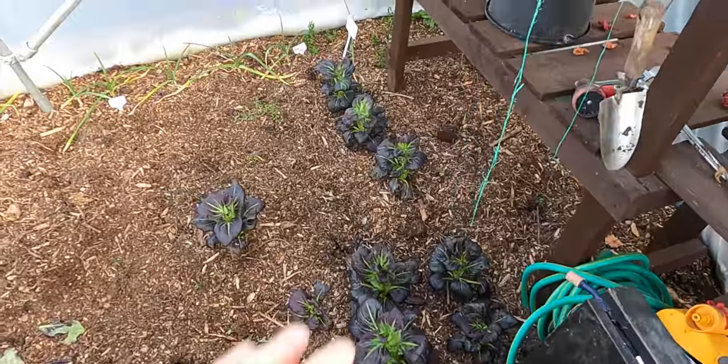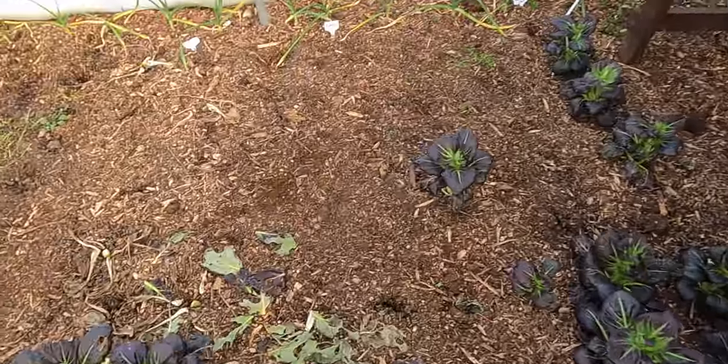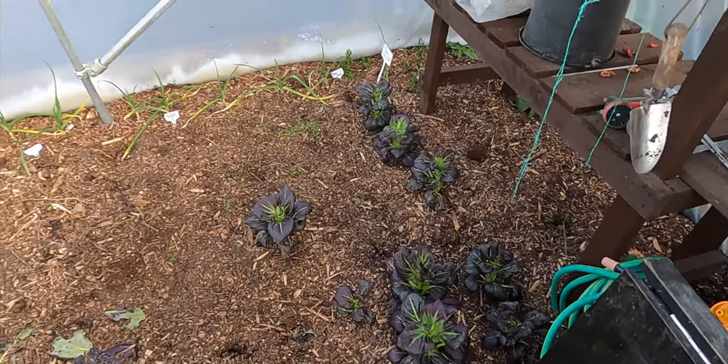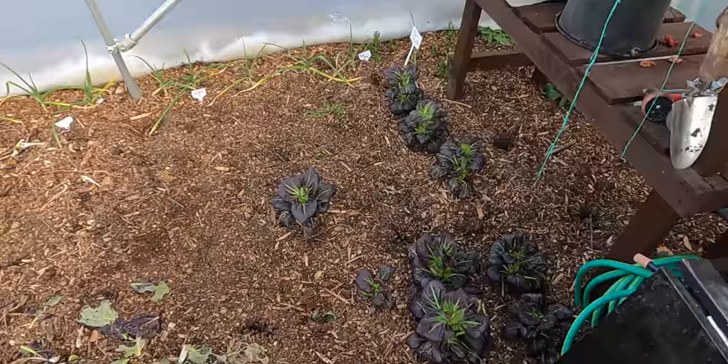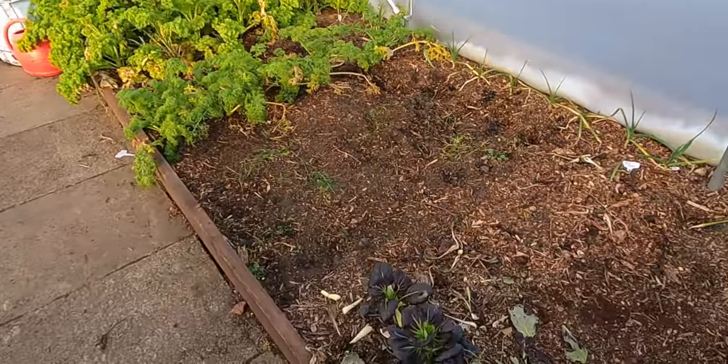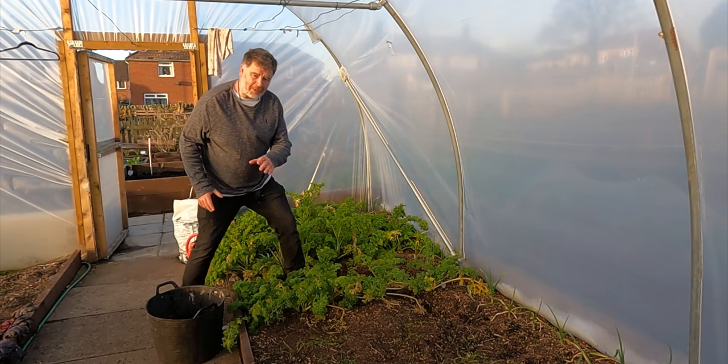This is the bok choy I've got left - there's only a few anyway. I'm going to pick them, take them home, clean them up, and they'll be good for a few days of stir fries in the depths of winter. Right, let's get cracking.